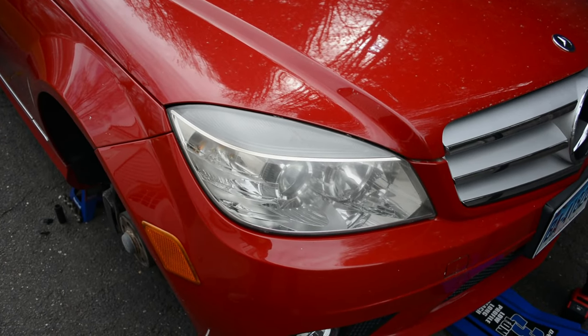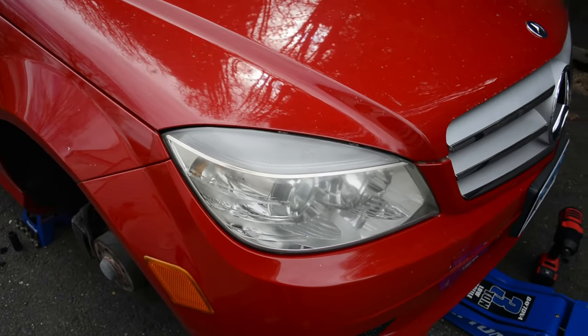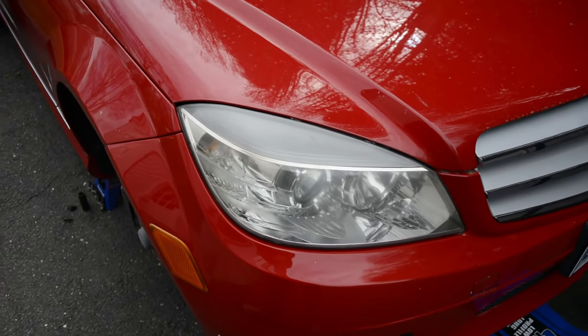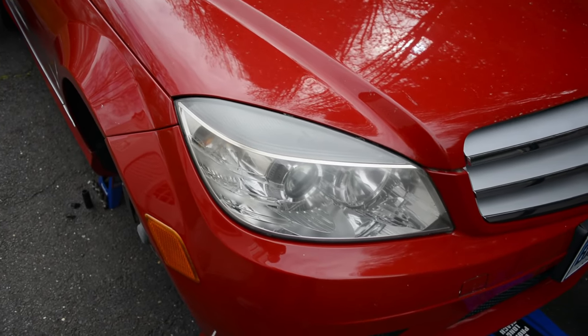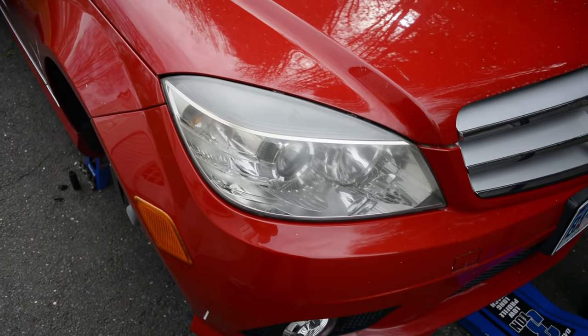Here's a quick tutorial on how to remove the headlamps from your W204 pre-facelift. This should be the same for post-facelift W204 C-Class cars.